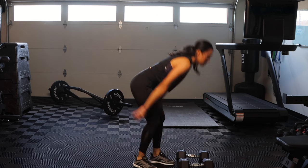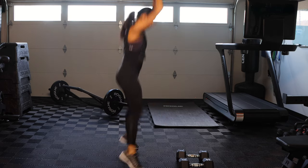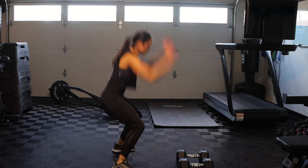Then we go right into squat jumps — no weight needed here. Touch the floor, jump as high as you can for 12 to 15 reps. Do that for three rounds, taking 30 seconds to a minute rest in between sets.